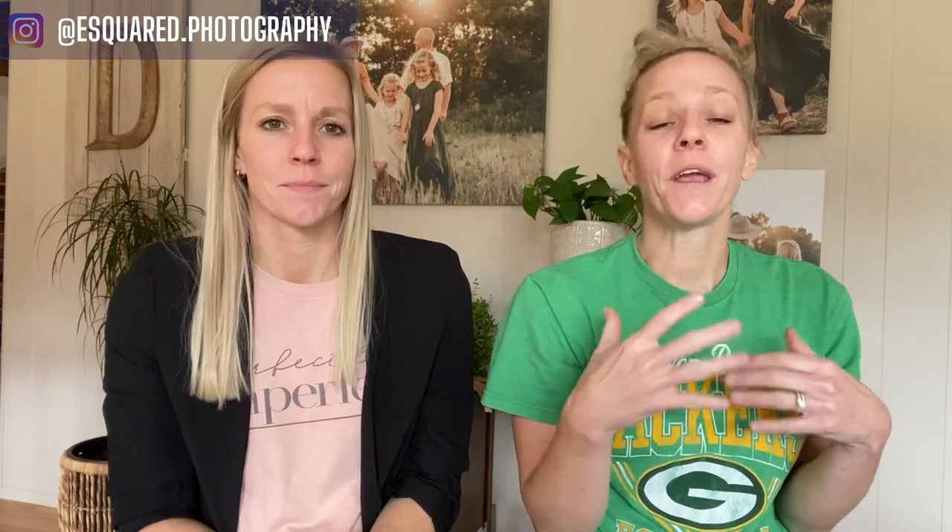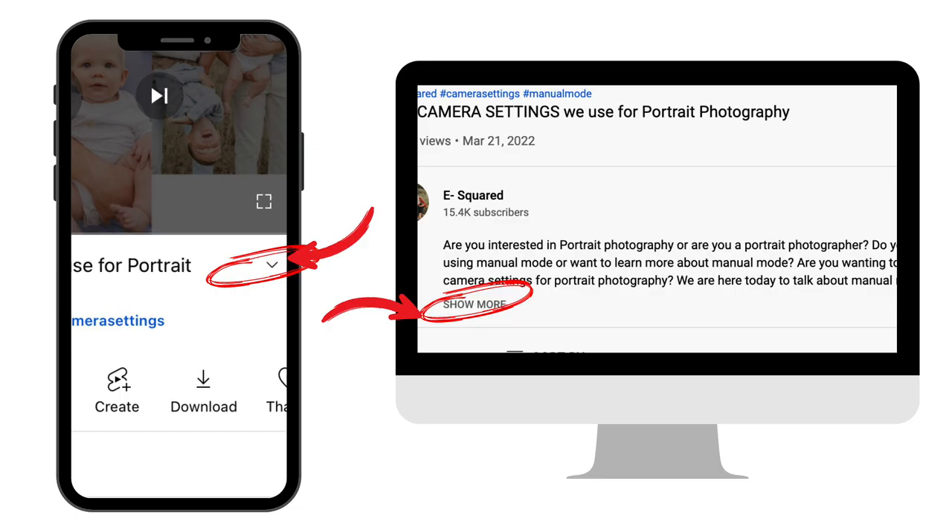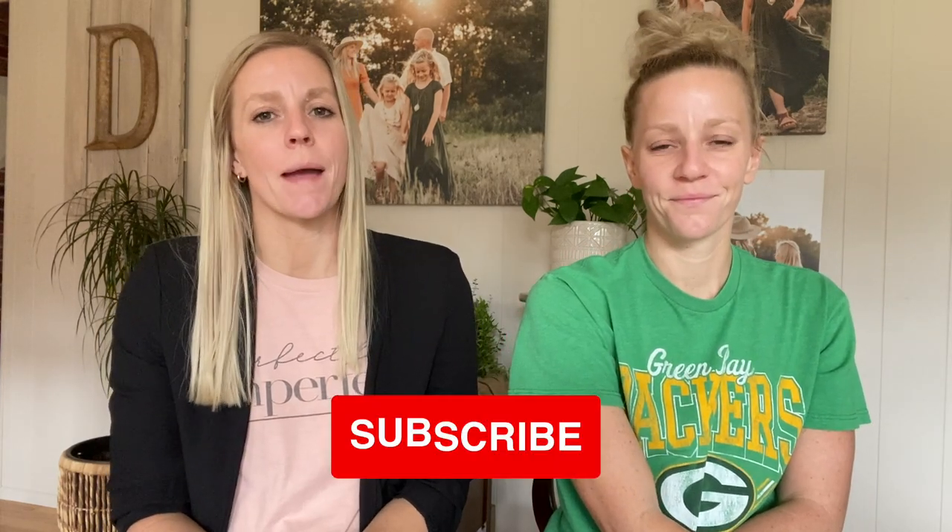Hopefully that was helpful in giving you some ideas for your next little mini photo shoot with high schooler couples, whether it's homecoming or prom. If you're into photographing high schoolers or senior photography, we have a free download all about poses to do with high schooler guys and girls — get that in the description below. If you enjoyed this video, make sure to like, subscribe, and share with a friend. And if you don't already follow us on Instagram at esquared.photography, we will see you next week.